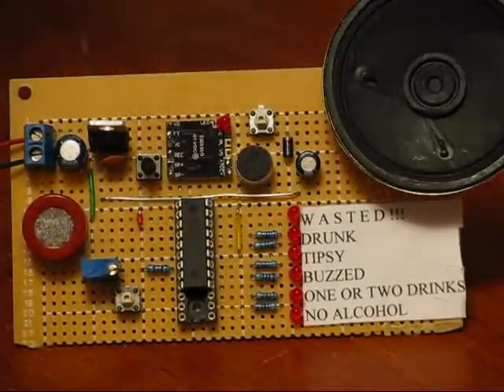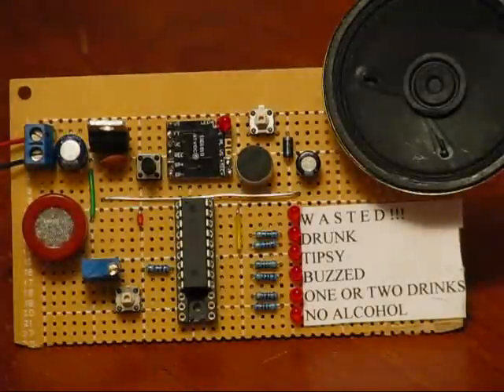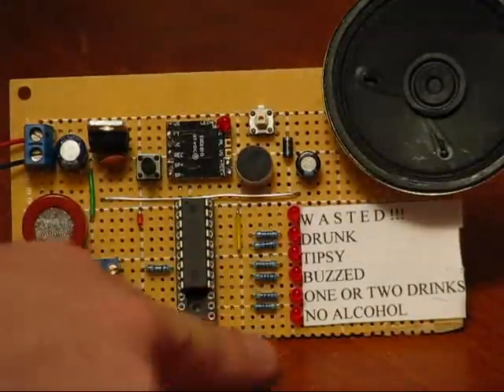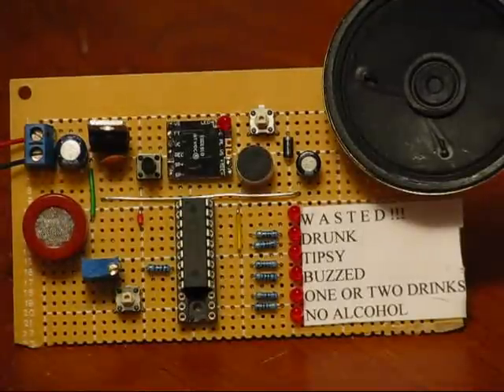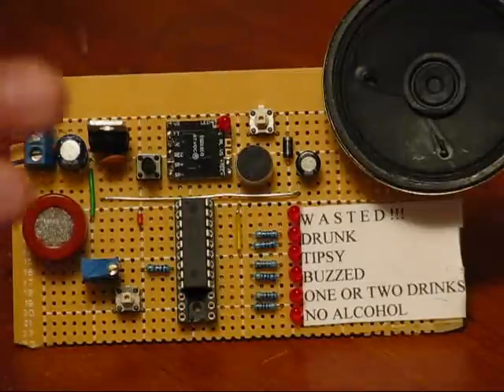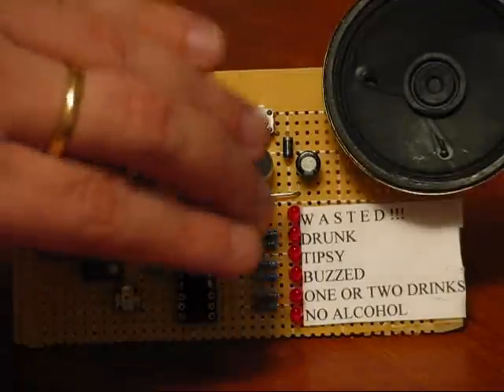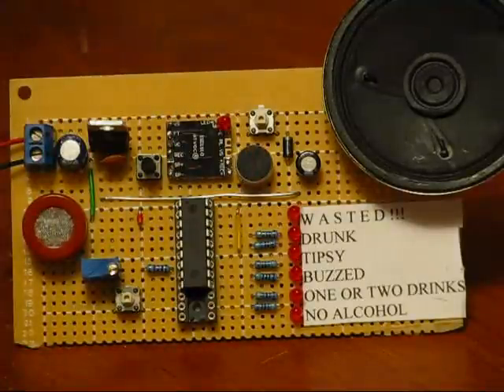So how this works is: you power it on and press the SAMP button. It blinks all of the LEDs until the output of the MQ3 becomes stable. It might be stable as soon as you power it on, but say you're at a party and a whole bunch of people want to blow into the sensor. Once someone's taken a reading, the output might still be off-kilter a little bit. So it waits, and if you press the SAMP button again, it keeps blinking until it's calibrated to the right voltage level.